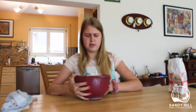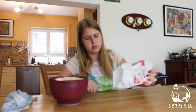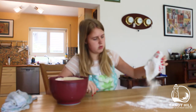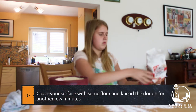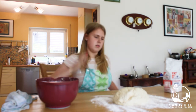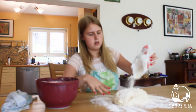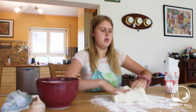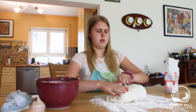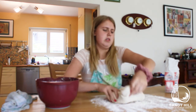The dough has rested for about an hour and it has at least doubled in size — it looks like this now. We need to dust the surface with some flour, otherwise it's gonna stick to it, then put the dough on there. It might be a bit sticky, so you can add some flour to the top of it as well. Now you need to knead the dough — it's best to always pull it away from you, then back on top, and turn it in a circle while doing that.